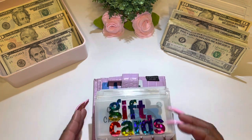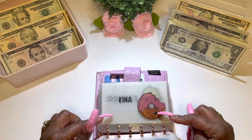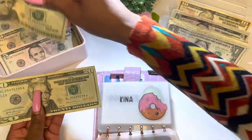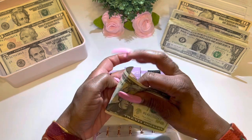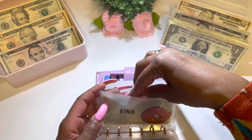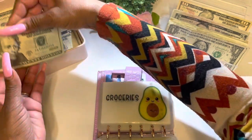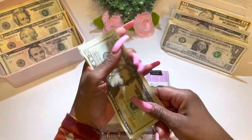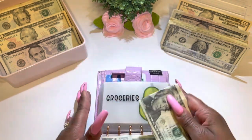Now we are going to start cash stuffing. Let's open the wallet again and turn to the first envelope — Kena — which is going to receive a total of $40. That's two $20 bills — $20, $40. Let's place it nice and neat in this envelope. The next category is groceries, receiving a total of $70 — three $20s and a $10 — $20, $40, $60, $70. Placing it nice and neat.